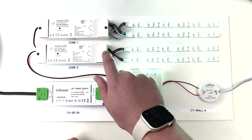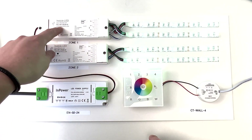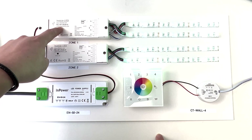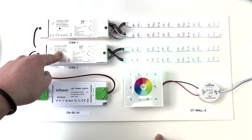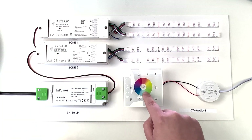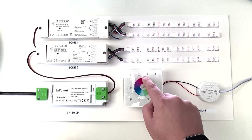To un-pair your controller from your receivers, all you're going to need to do is hold down the learn key on each zone. The lights will then flash to let you know that they've forgotten the controller. And then just to be sure, you can do your colour wheel and nothing should happen in the zones that you had. That's it.